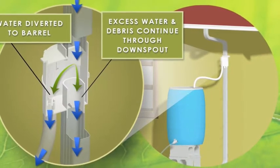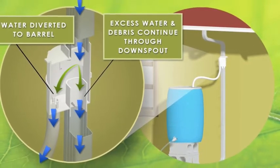Installing the Rain Reserve diverter system, you can easily divert rainwater from your roof into a storage barrel for future use on your gardens and lawns.